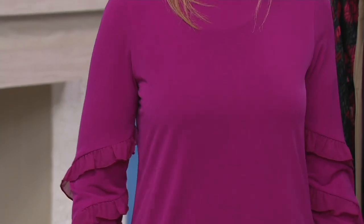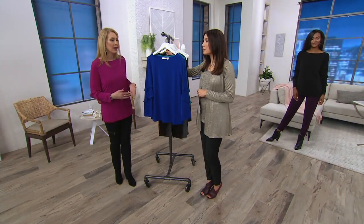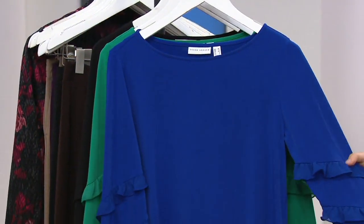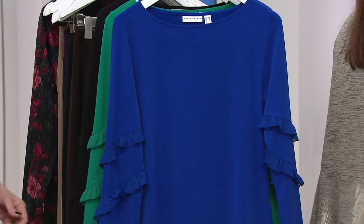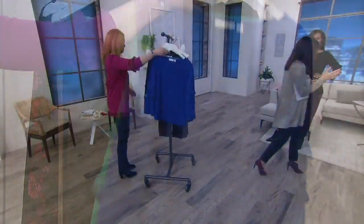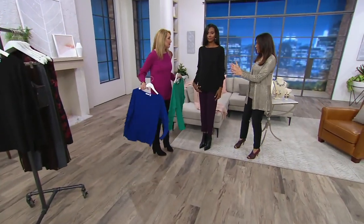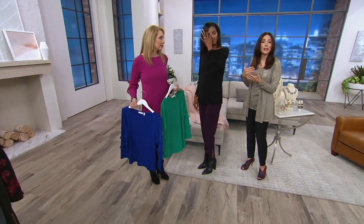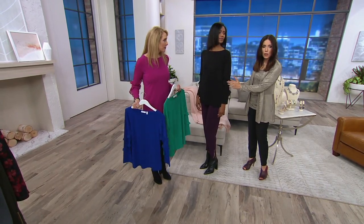Liquid knit has amazing stretch and recovery, and I love the color fastness too. If you fall in love with a color you don't want to wash and dry it ten times and find it's a completely different color — liquid knit is never going to let you down. It feels so silky and it is year-round wear. I would totally wear this in the warmer months as well, or whatever climate you live in, it's going to work for you.